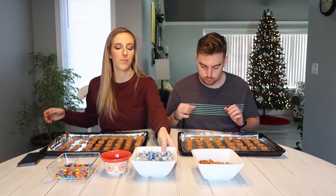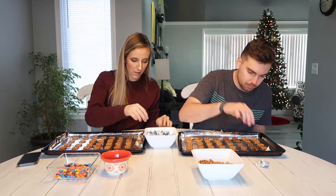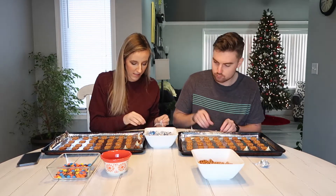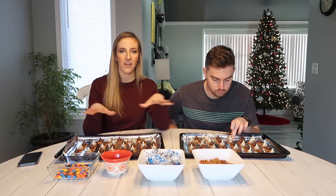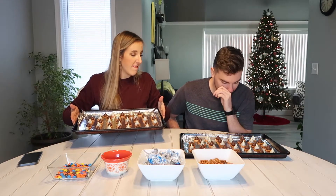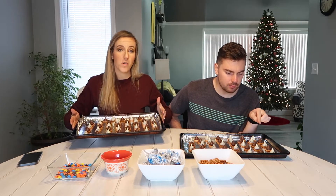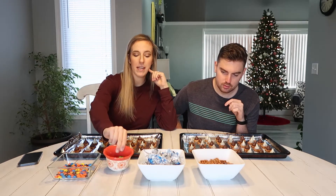All right, step number two — and our hands are clean, I promise. Just like that, they're all done. We were just a hair short — I think about five short from filling all of them. They're ready to go in the oven. The video said four minutes and I'll double check to be sure, then we'll come back to put our M&Ms on.